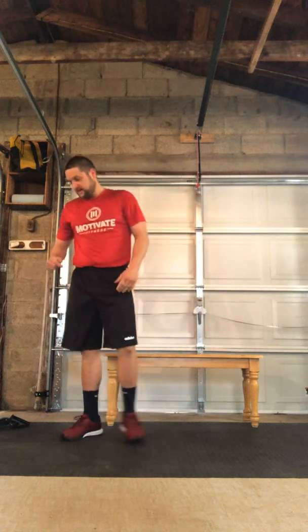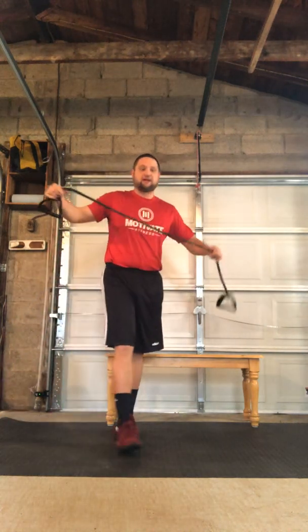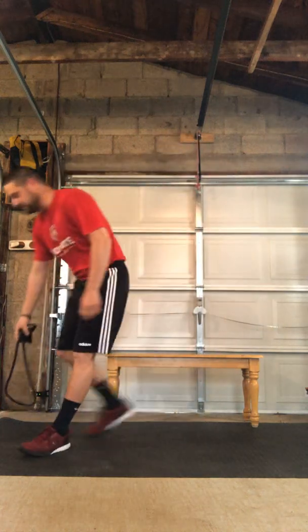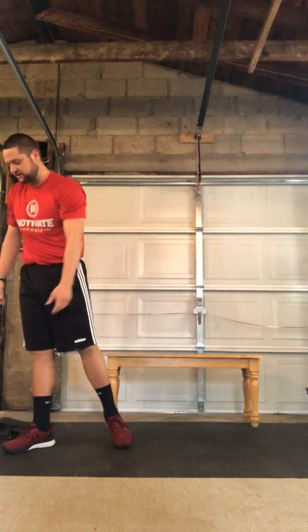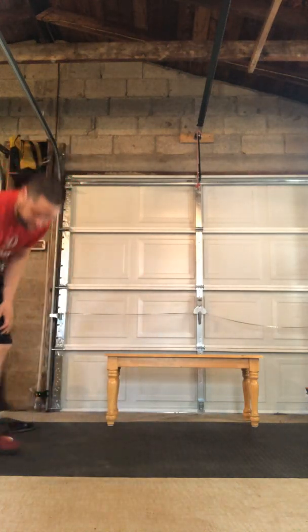Hey gang, how you doing? I'm gonna take you through another Wednesday strength program. For this Wednesday we're gonna need a few things: you're gonna need your dumbbells, ideally a heavier set and maybe a lighter set, or some gallon jugs of water. You're gonna need a resistance band, preferably medium to heavy, and you're gonna need some bow slides. If you don't have the bow slides you can always use a towel on a slippery surface.